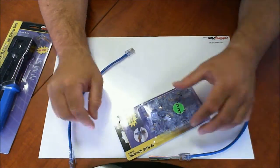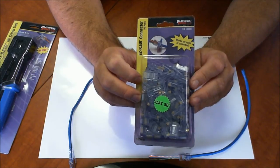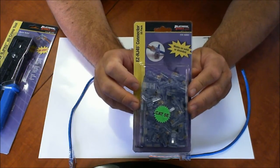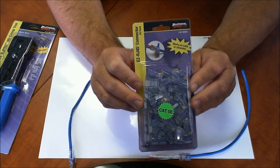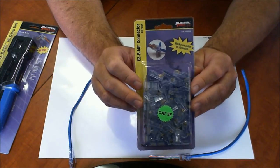I hope this has been helpful to you. Again, this is the Platinum Tools part number 100003, the EZRJ45 connectors for Cat5e solid or stranded cables. I hope this information is going to help your installations, and if you have any questions feel free to give us a call or contact me directly. All my contact information is right on my channel. Best of luck to all your installations.